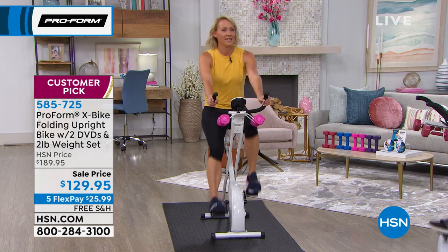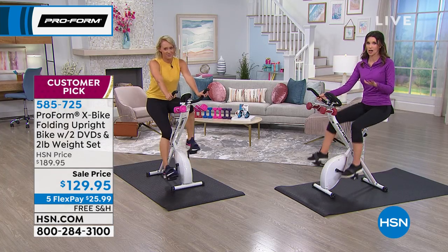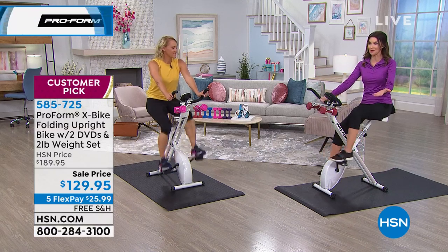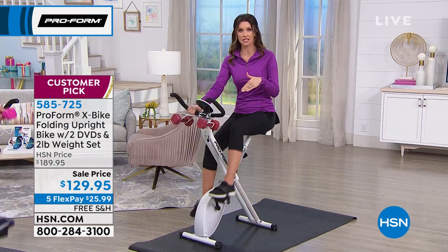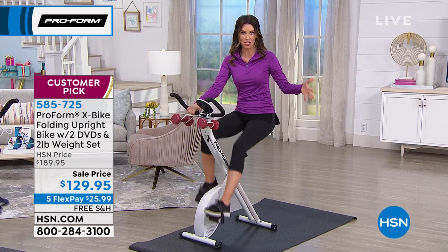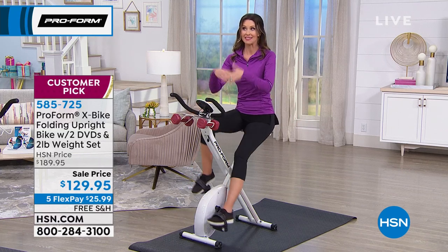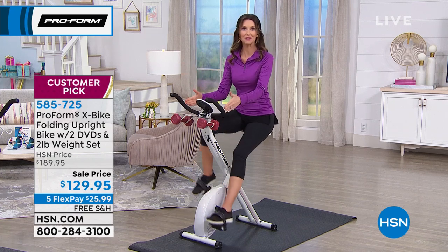We've had callers over the years who said they got the X-Bike, started with five minutes, went to ten, now going forty and changed their resistance. That's how it can be for you too, because it's at your pace. Last time we had this X-Bike it wasn't $129 — that's the lowest price we have ever offered on the ProForm X-Bike. ProForm is the name not just in home fitness, but also in professional gym equipment.